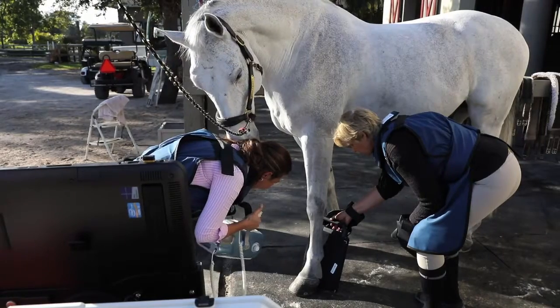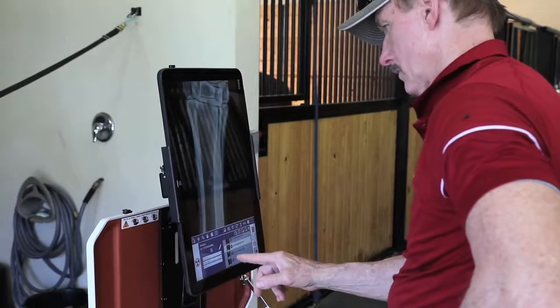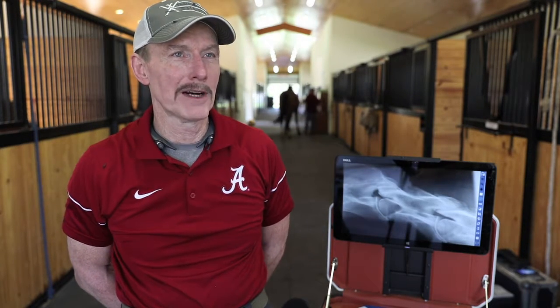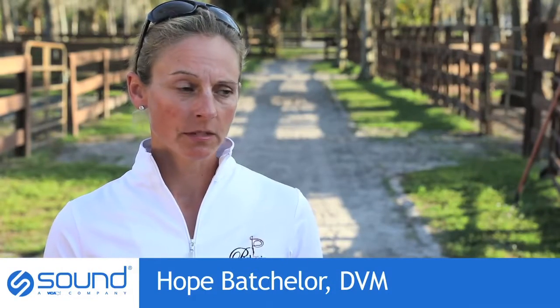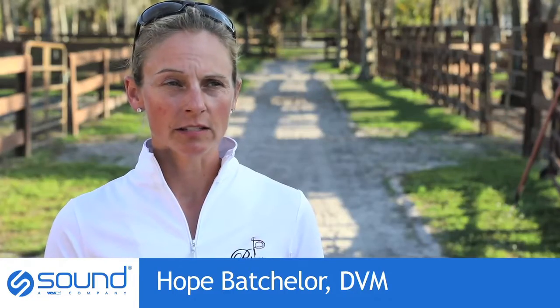I really like the Next because for me, it's really easy to use. It is so simple to use that it's just unbelievable how easy it is to train somebody to take the radiographs who has never been a radiograph technician or a veterinary technician before. We were able to pick it up off the front doorstep, take it to a pre-purchase, and go through and use it for 45 x-rays that same day. I think that speaks to the fact that it's easy to use.